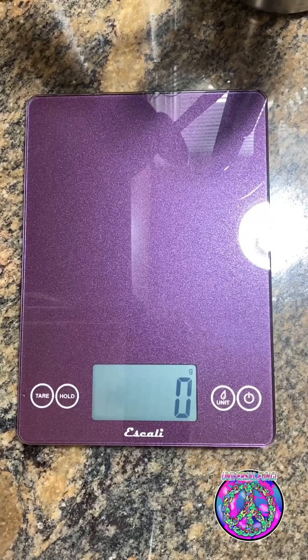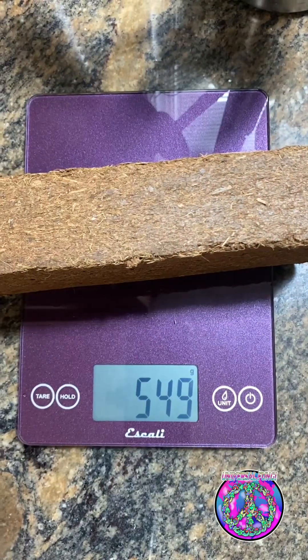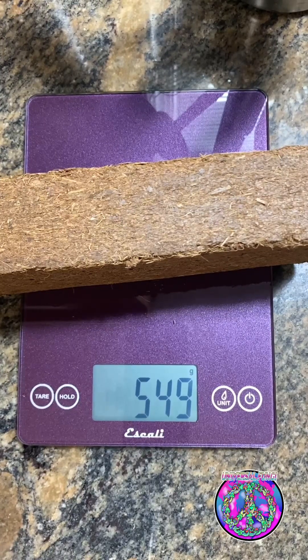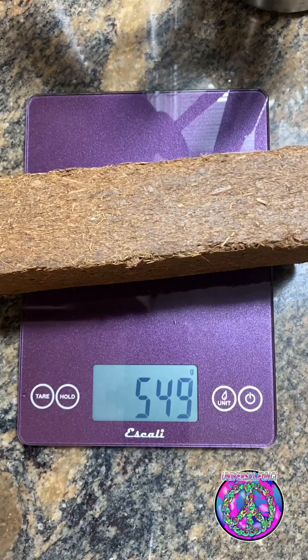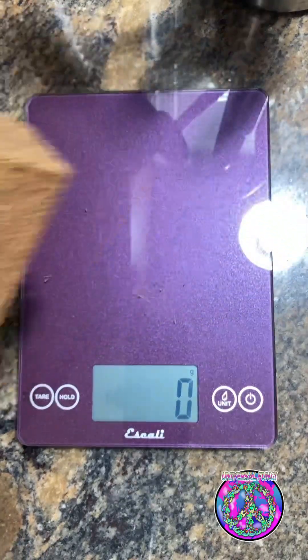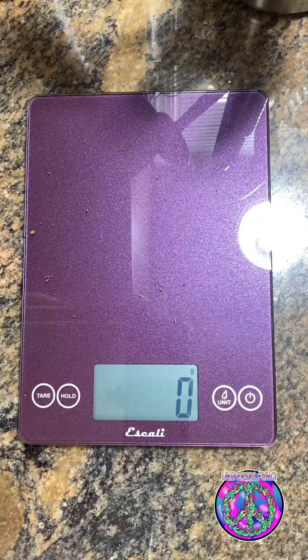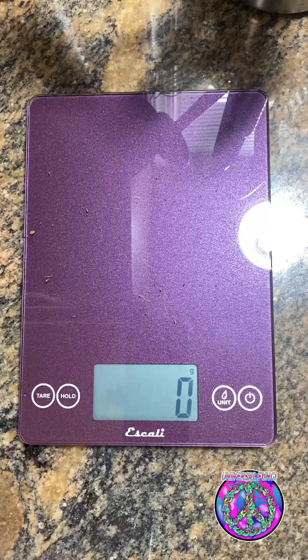This tek measures everything by weight, so let's start off by measuring the coco coir. If you got it in a compressed brick like me, they're not always 650 grams — this one came out to be 549. If and when this happens, it's okay; we'll just compensate by adding less of the other ingredients. If you didn't know what coco coir is, it's the brown hairs on the outside of the coconut. It holds water for the mycelium and the mycelium will colonize it well.